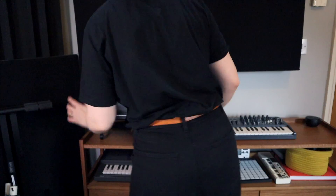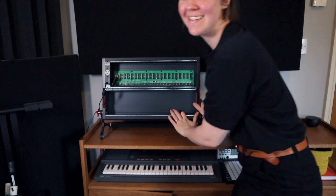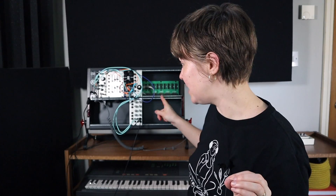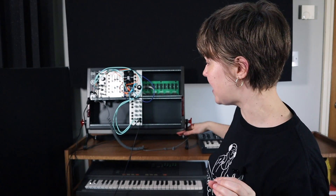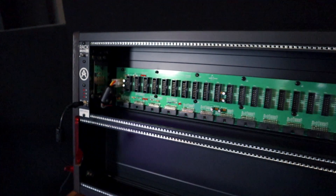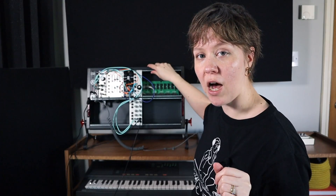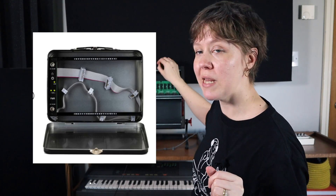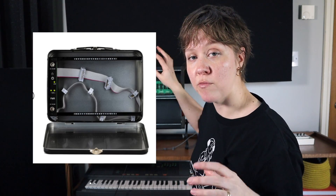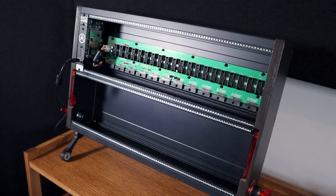On top of the modules, obviously a case is a massive investment — and I was very lucky because this was sent to me by Arturia. It's called the Rack Brute 6U. This was the case I was looking for because of the stand and the way the power module is already attached, so it's ready to go — and it looks really smart. It doesn't have a cover, but I don't mind that right now. When I start playing live, I'll get a travel case with a cover, so this can be my studio case and I'll have another one for the road.